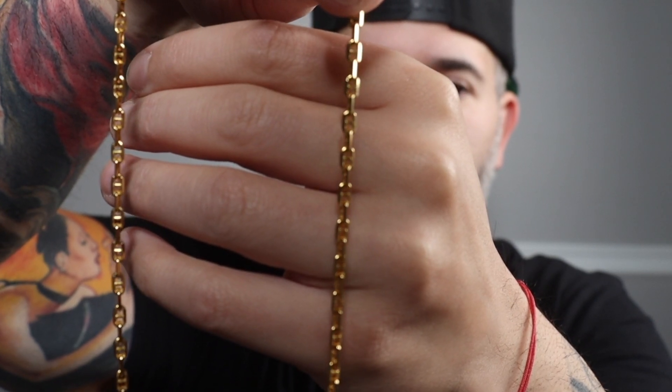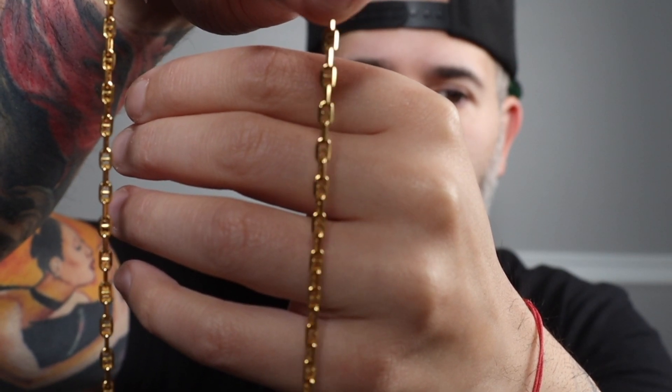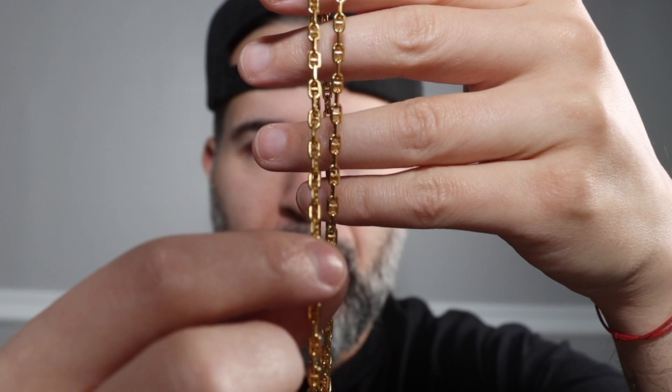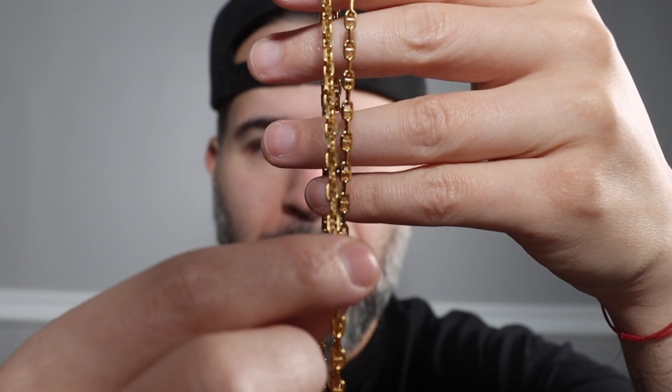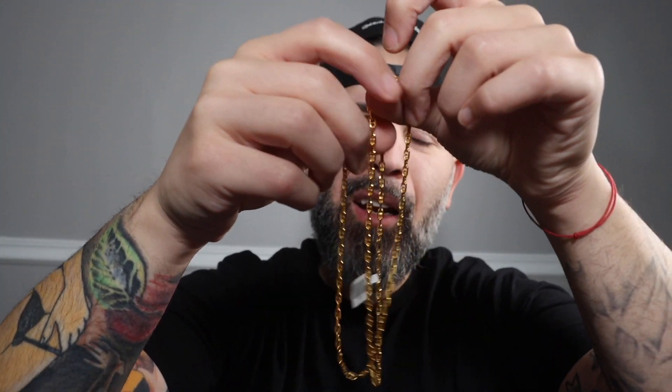This particular Gucci link has the links kind of going across, so every other link is facing the opposite direction, giving it that extra shiny vibe. Every other link is twisted, so it gives it extra light refraction — that's really nice. And this is a 3.3 millimeter at 24 inches.